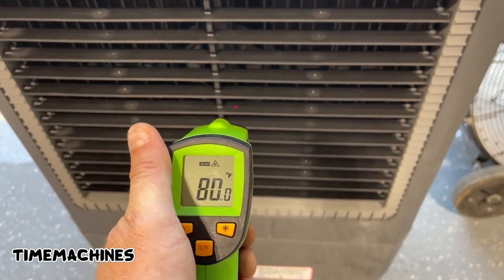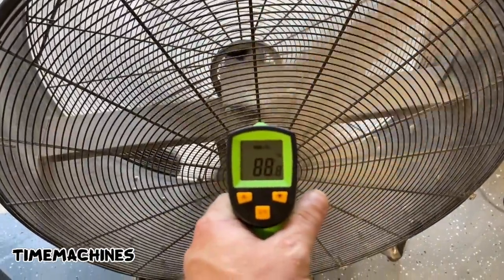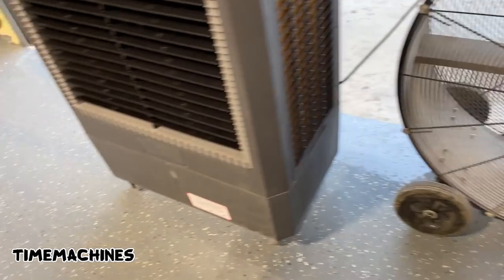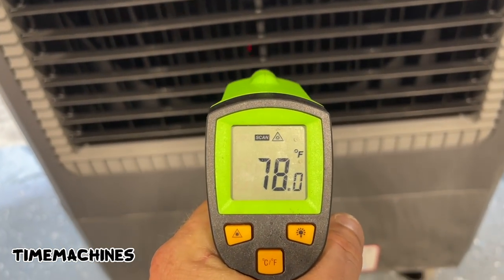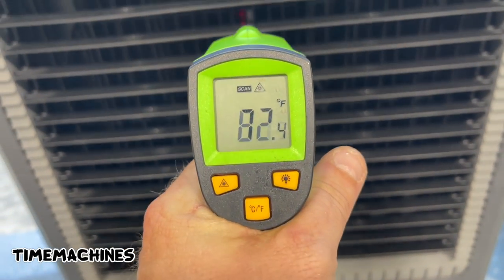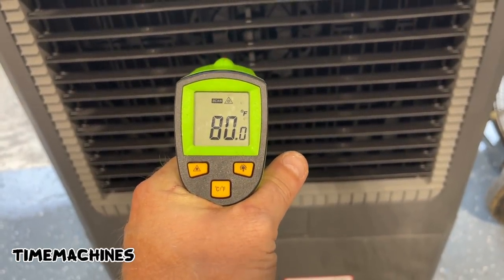80 degrees now... 79. Let's give her five minutes. 88... 78, 76... 78, 81, 80.